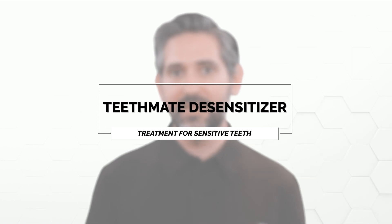Hey guys, Dr. Matt Najad here, and I want to talk to you about one of my favorite products for desensitizing teeth. It's from Kurare and it's called Teeth Me Desensitizer.